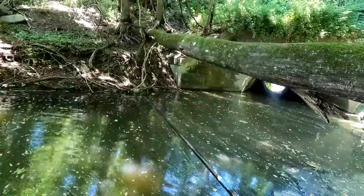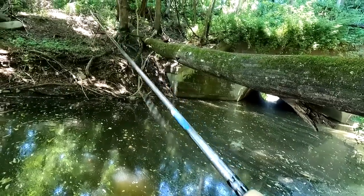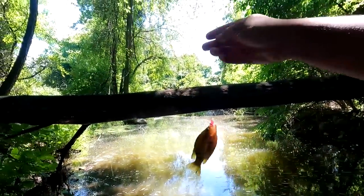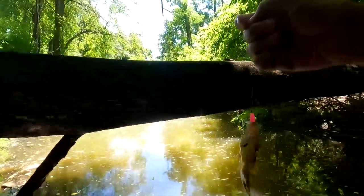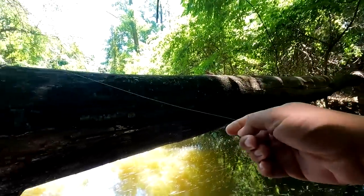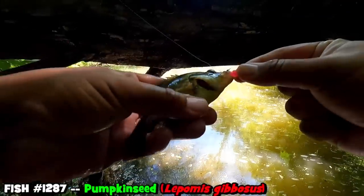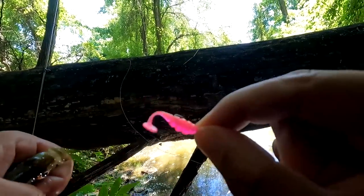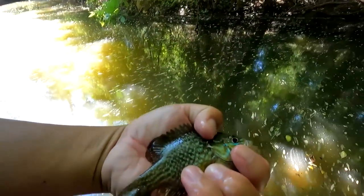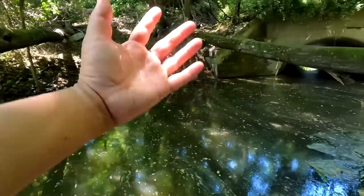Never used the EPF Swim weightless before... Fish on! Weightless EPF Swim. Can't make this up. And to top it off, it's a weird sunfish too. Let me wet my hand — it's a pumpkinseed! Look at that. Pumpkinseed on the weightless EPF Swim. I know the light is not the best. I didn't really bring a jig because I wasn't planning on using the EPF Swim today, but when the fishing is that bad, sometimes that's what you've got to do.